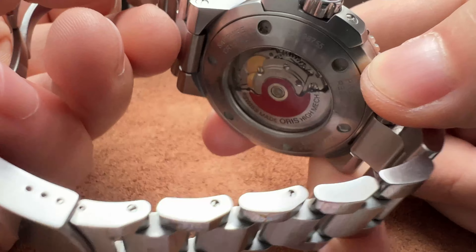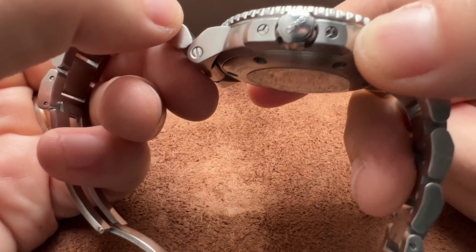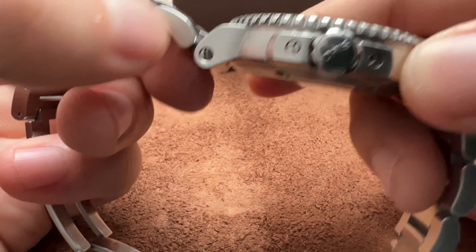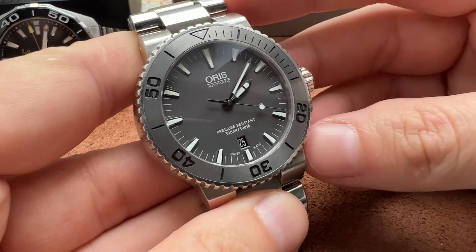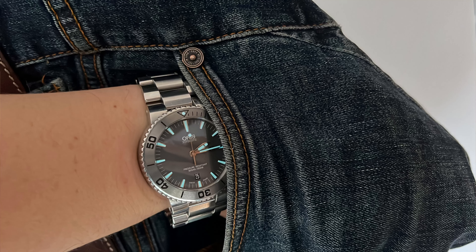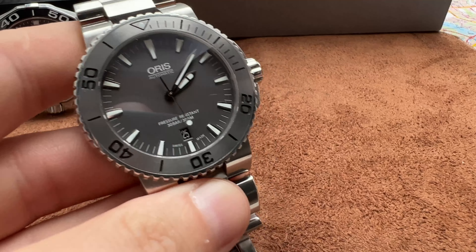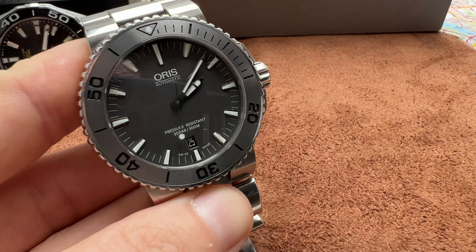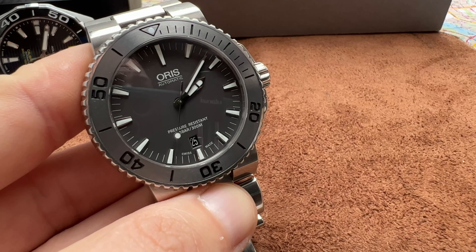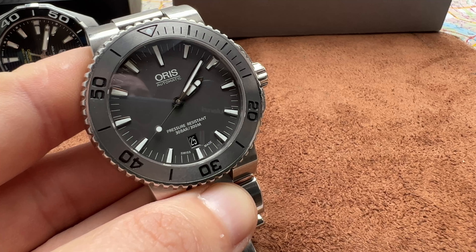You have crown guards here. I don't know if these are fake screws or real screws — I'd have to unscrew them to check, but I think these are fake screws. Oris screw-down crown, nice monochromatic bezel — very good, very beautiful on the wrist. Overall a good, honest watch. What I like about Oris is they do not pretend to be a luxury brand. They are just a good, honest, decent brand.